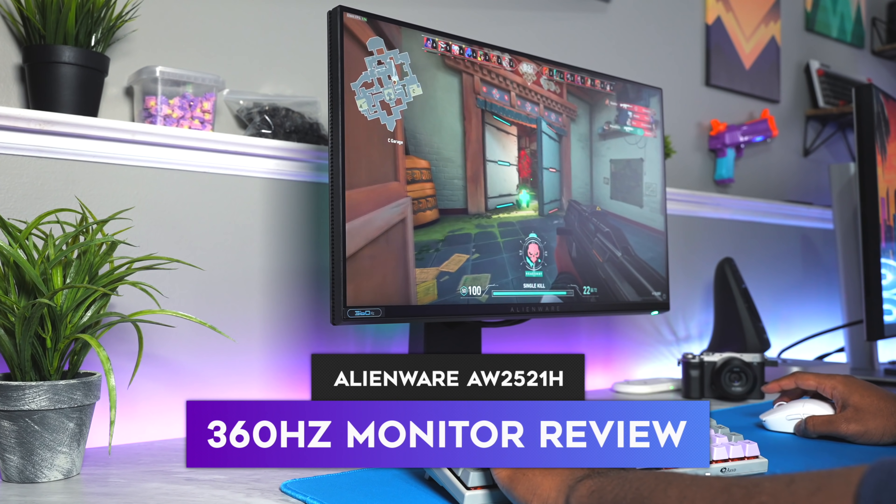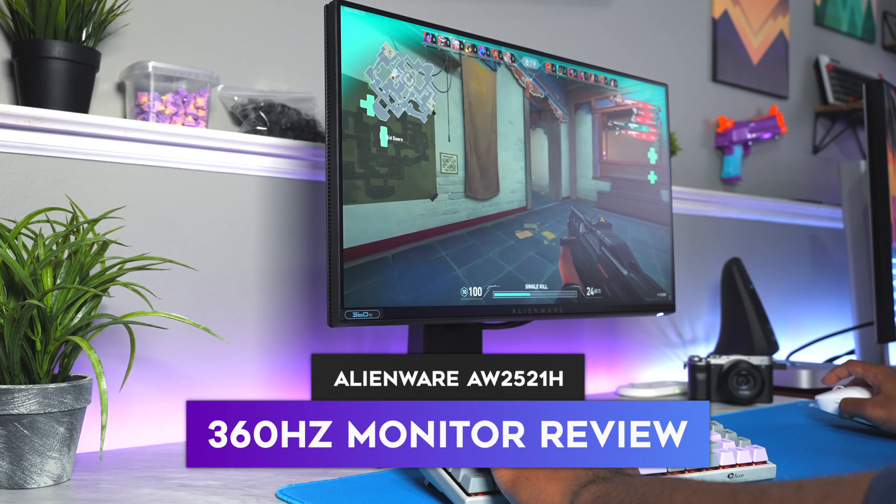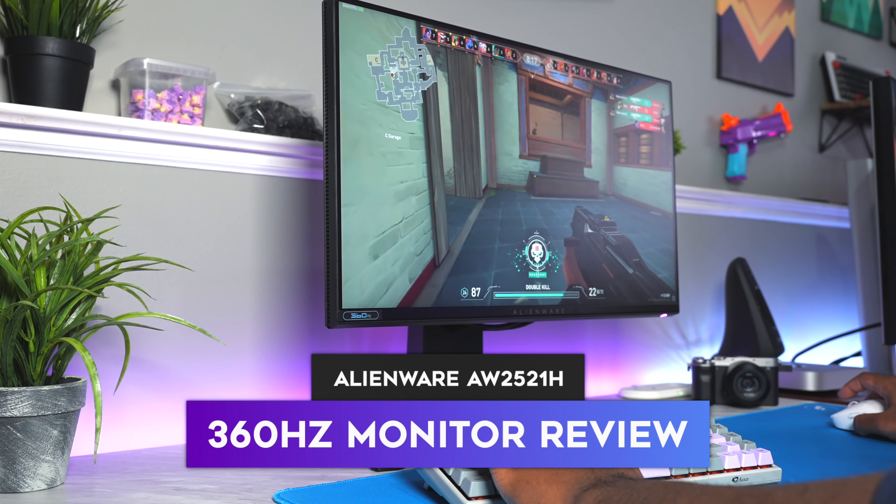So, 360Hz monitors. This is the second one that I'm taking a look at. The first one was the ASUS 360Hz, I believe back in October or November — I'll leave a link to that in the description below. But today, we're going to be breaking out the Alienware 360Hz monitor, the AW2521H.